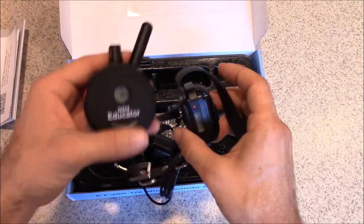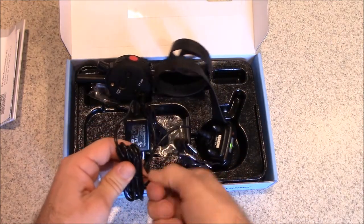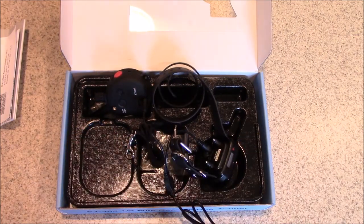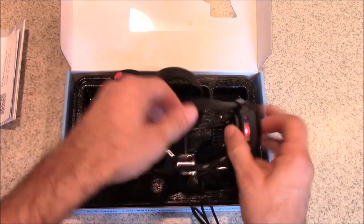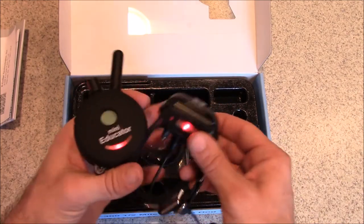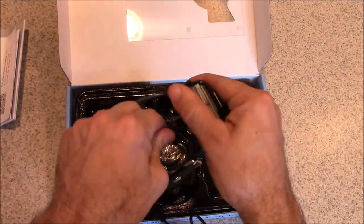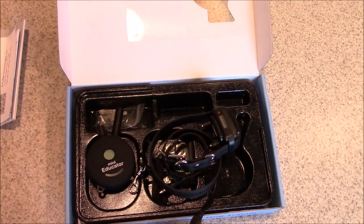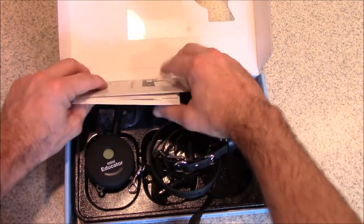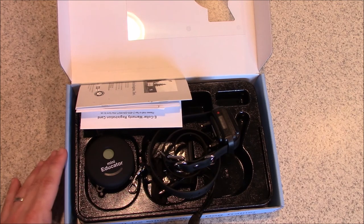An important note: you have to turn the collar on before charging. While charging, it will show red indicating it's not done yet; when the charge is complete, it turns green. Also, any time you take the collar or remote off the charger, you'll need to turn them back on again. That covers everything you need to know about the ET300 — hope this helps, and feel free to contact us if you have any questions.